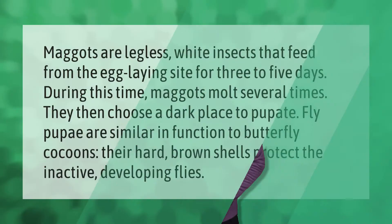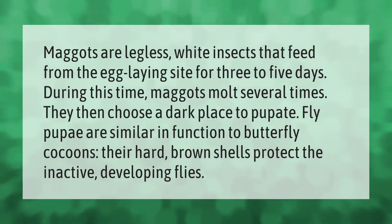Maggots are legless white insects that feed from the egg-laying site for three to five days. During this time, maggots molt several times. They then choose a dark place to pupate. Fly pupae are similar in function to butterfly cocoons — their hard brown shells protect the inactive developing flies.